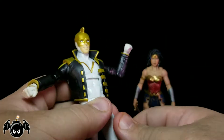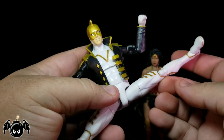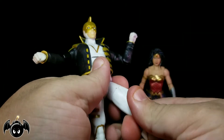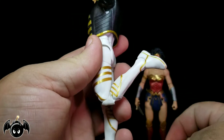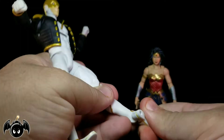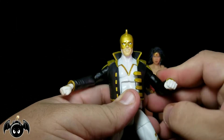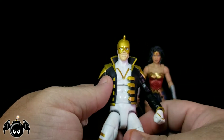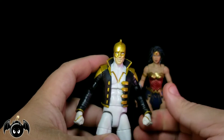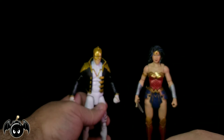Rotation at the waist. Hip joints take a kick forward that much, back not so much. Can do the splits all the way out, which is really good. Rotation in the upper thigh. We got double-jointed knees that work really good. Ankle joints let you put the toe up and down, and a really good ankle rocker. So articulation on this guy is pretty dope. I like the way he looks — everything looks really nice, with the exception of his interchangeable hands, which are just kind of ridiculous and kind of pointless.